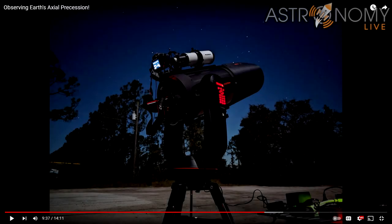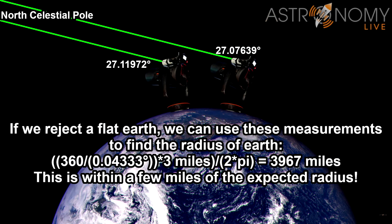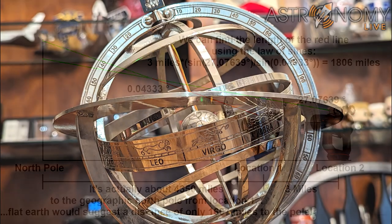Hi folks, this is Astronomy Live. Back in January, I measured the size of Earth by making measurements of the elevation of the North Celestial Pole from a couple of locations directly due north and south of each other. By also measuring the distance I traveled between those locations, I was able to determine the circumference and therefore the diameter and radius of our planet. I was also able to rule out Flat Earth by looking at how far I should travel to find myself directly underneath the North Celestial Pole if Earth were flat, and I found that distance to be far too small — it would only get me as far north as Canada in reality.